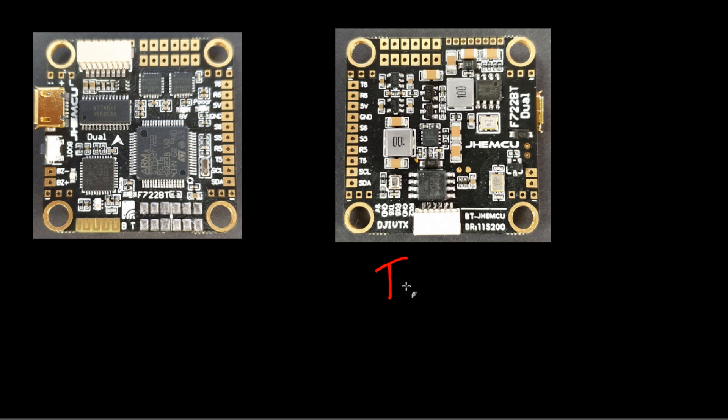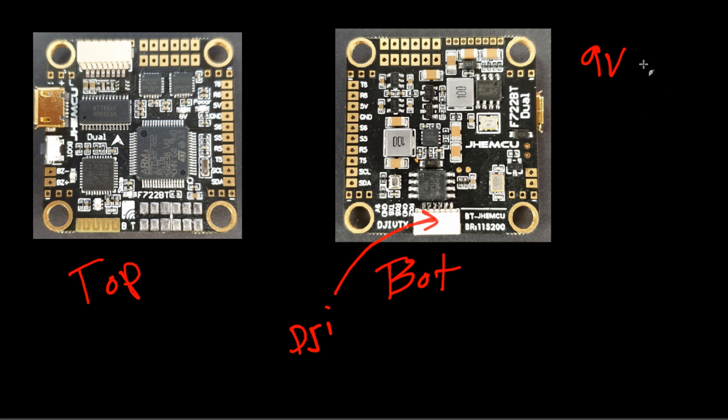Let's go ahead and do the advanced breakdown of the flight controller — covering its unique properties, features, and price, which is very attractive. Starting with the basics: there's a connector on here for the DJI setup, and they provide the complete connection to set it up to the full DJI setup. Since it has DJI support, it also has a 9-volt regulator — and not only that, you can turn the 9-volt on and off whenever you need with an auxiliary switch, which is pretty crazy. Moving on, we have two gyros — an ICM and an MPU 6000 — so you can switch between them. And even though it has a DJI setup, it still keeps the on-screen display, so you'll be able to run analog just fine.